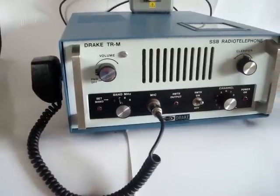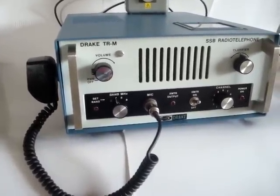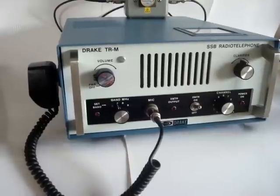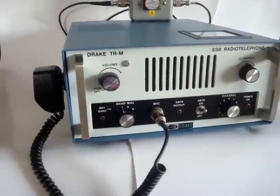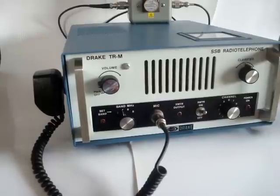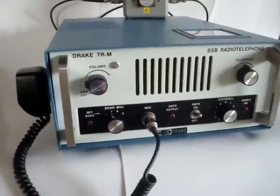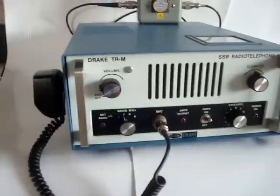It was manufactured by Drake in the 70s and early 80s. The radio is solid state except for the final — the transmitter PA — that uses two tubes, 6LQ6 in parallel, and those tubes are good for 150 watts total PEP.